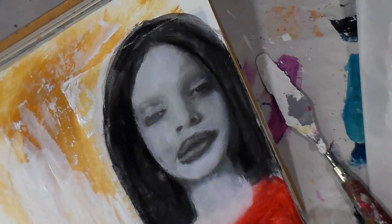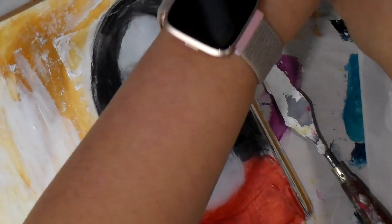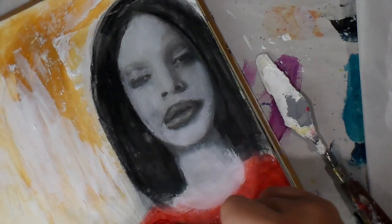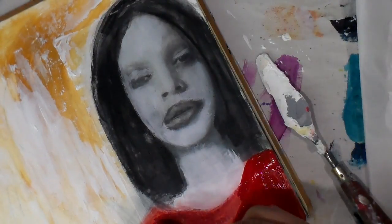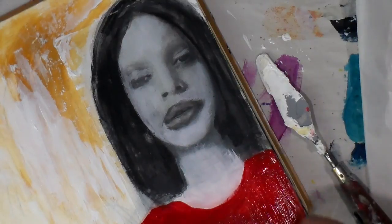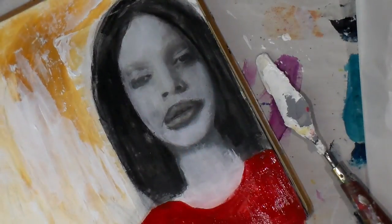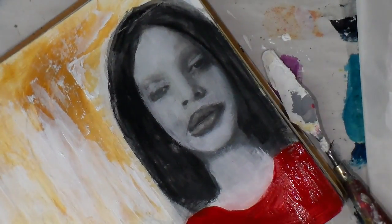It's going to take a minute because we do have layers. I'm using an embossing gun or craft gun — you can use a blow dryer if you don't have one, or just let it air dry. But I'm trying to move on, so I'm going in here now with the Golden red, and it's really going to pop with the bright bold red. I was excited about that.